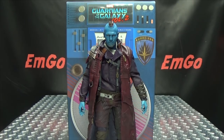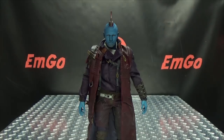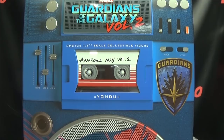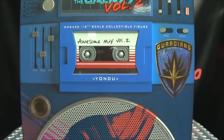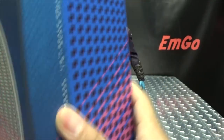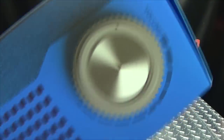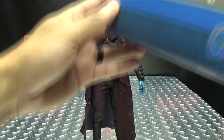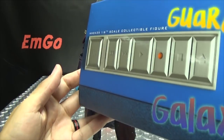First and foremost, as always, we'll take a quick look at the packaging. The box is made up to look like a speaker, which is pretty cool. There's the Guardians of the Galaxy Volume 2, the Awesome Mix Volume 2, a nice picture of Yondu on the side of the box, and on the other side you have the Guardians of the Galaxy MMS 435 branding.